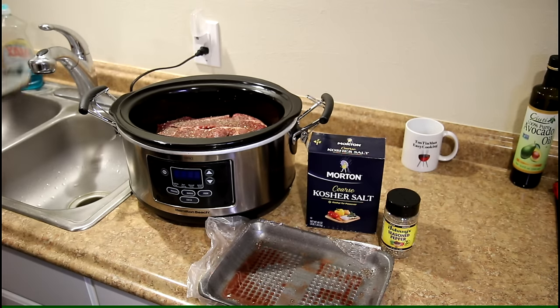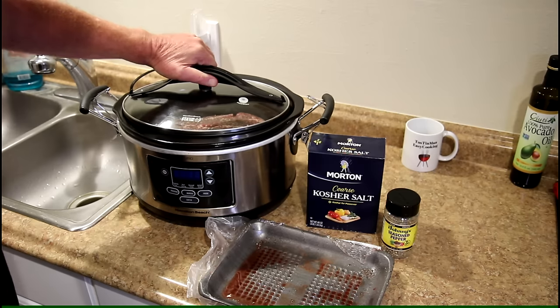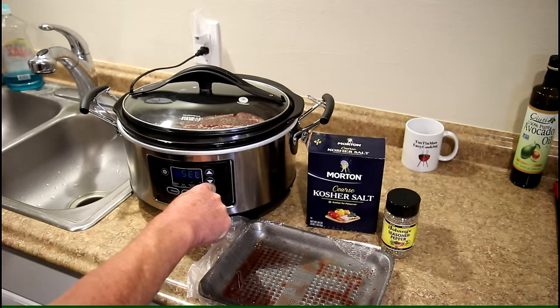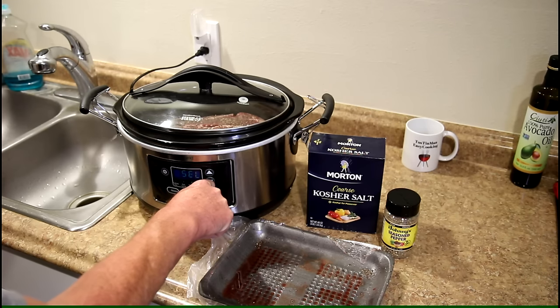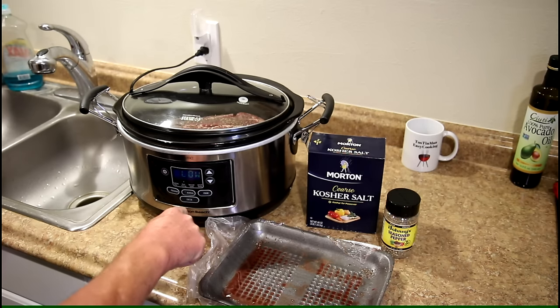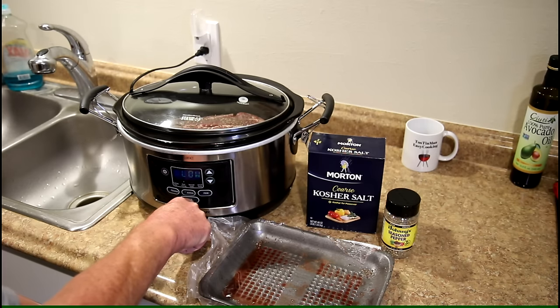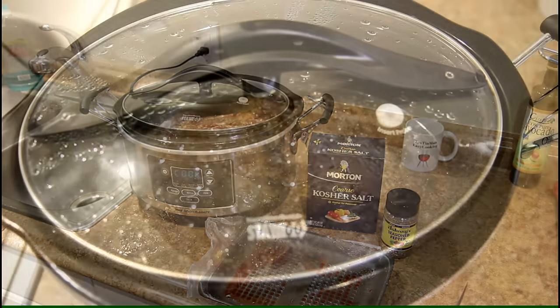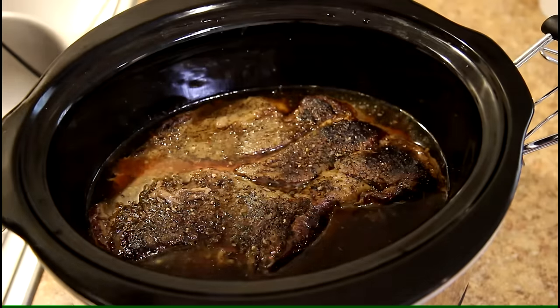I'm just gonna put this in a dry slow cooker — it just fits in there — and I'm just gonna put the lid on and cook it on low. There we go. We'll be back later on when it's tender.